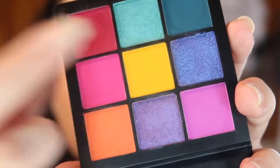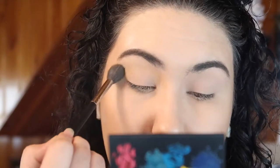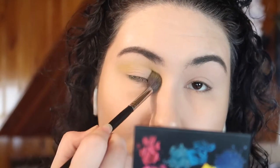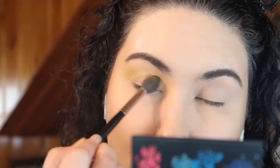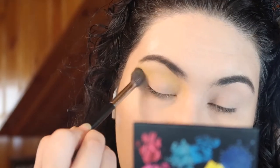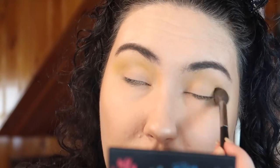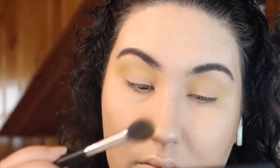The first color I'm taking is the bright yellow in the center of the palette. I'm taking a big fluffy brush and building this up throughout my crease and transition. This color does take a bit of building up so I just keep dipping in and blending. You can also go into a smaller blending brush if you want to get it more precise, but I wanted to use a big fluffy brush to keep it nice and diffused.